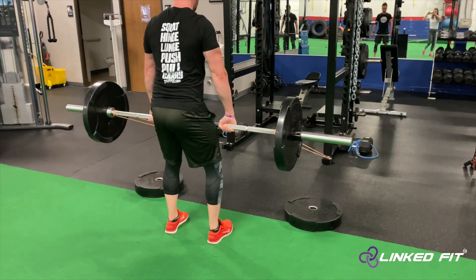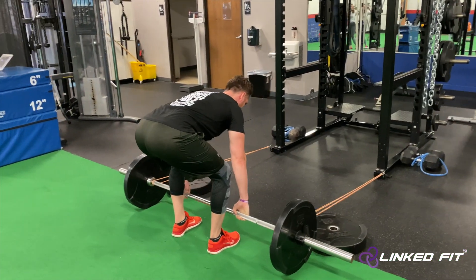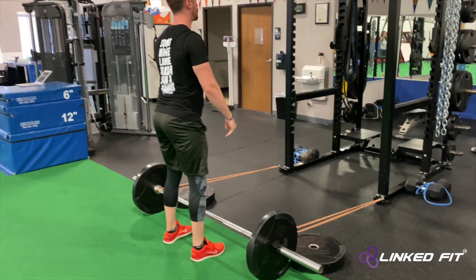While performing the RDL, pull the barbell towards you, fighting the anterior pull of the resistance bands.